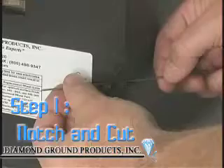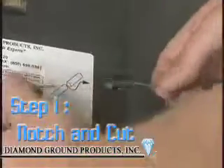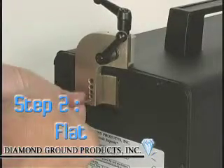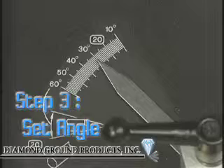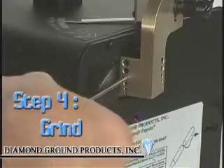Step 1: Notch and cut your electrode to the required length. Step 2: Flat your electrode. Step 3: Set the Angle Scale to the required angle. Step 4: Grind your electrode.